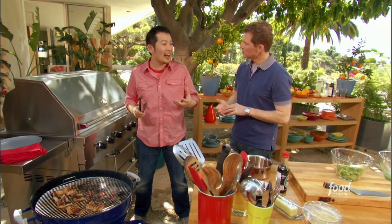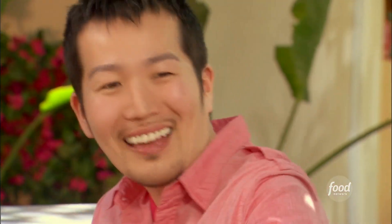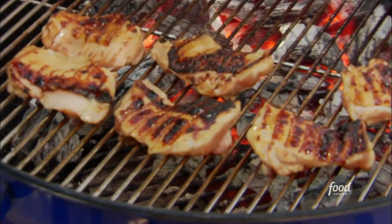And teriyaki — the teri in teriyaki actually means shine. It's like a shellac, and so you want to get that nice lacquered coating on the outside. And you've got the whole direct, indirect heat going. Exactly — you've got some grilling skills, my friend. Thank you, Bobby.